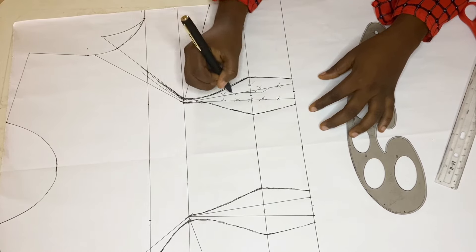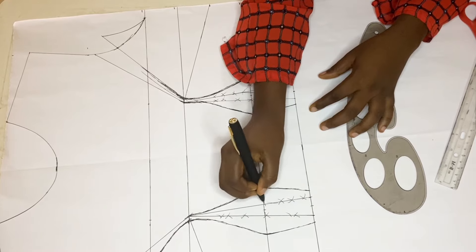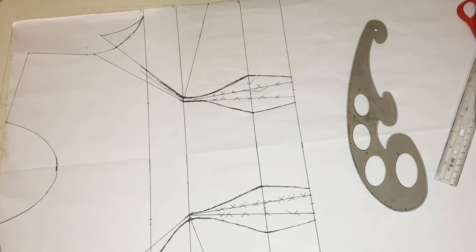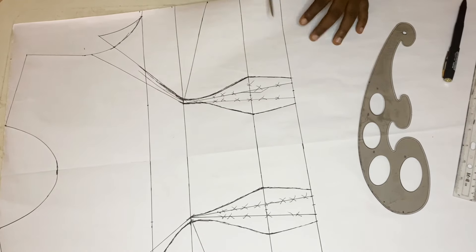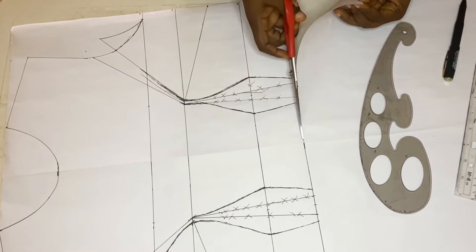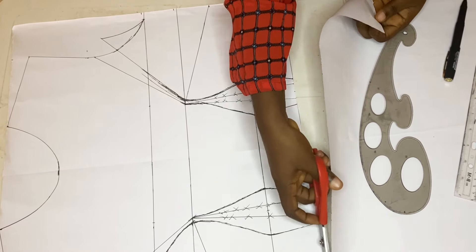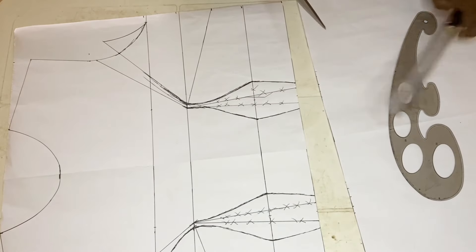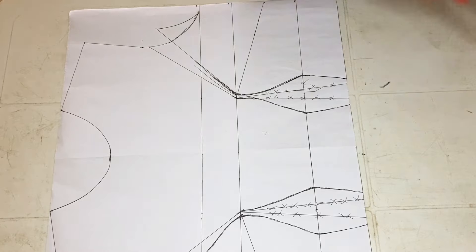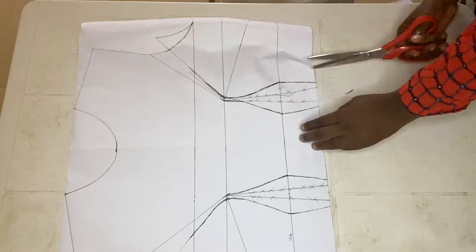These parts are the parts I'll be cutting out, so I'm crossing the lines so I know those parts are no longer useful. The next thing is to cut it out. Don't forget there is no additional allowance on this pattern paper — no allowance whatsoever.